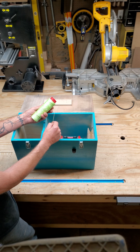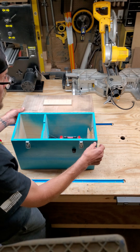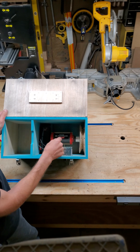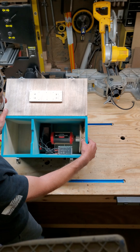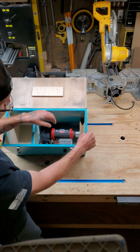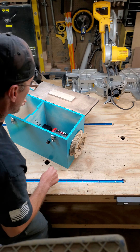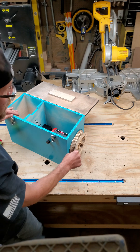One thing about this particular machine is it has a 12-volt motor with a pin that holds it locked in place, so when you're transporting it, the motor doesn't flop around inside. You pull that pin and the motor slides out, and you can also lock it in the operating position.